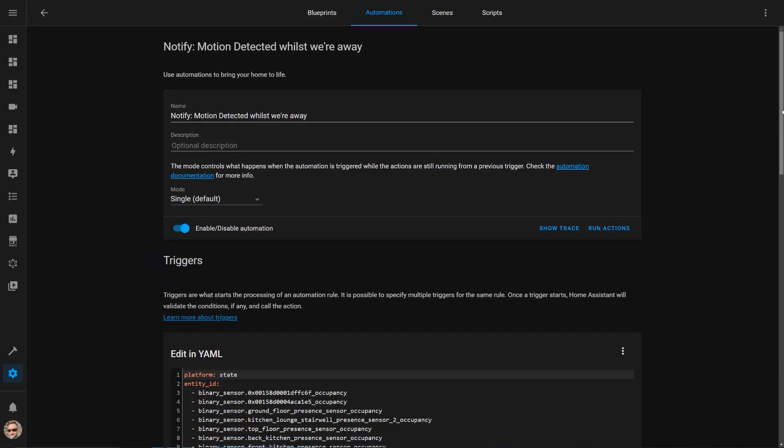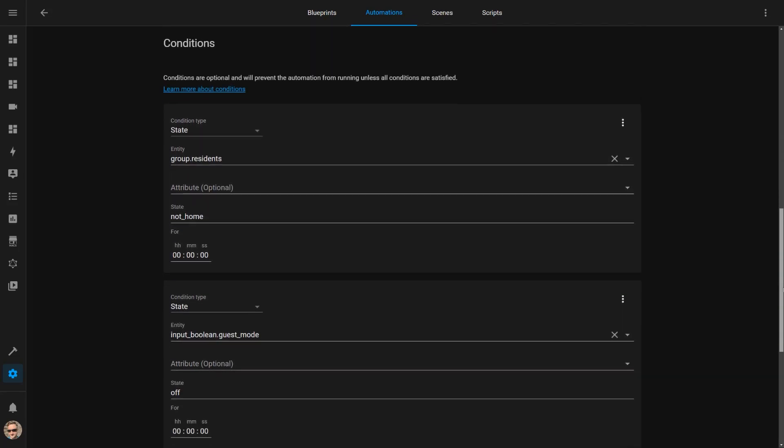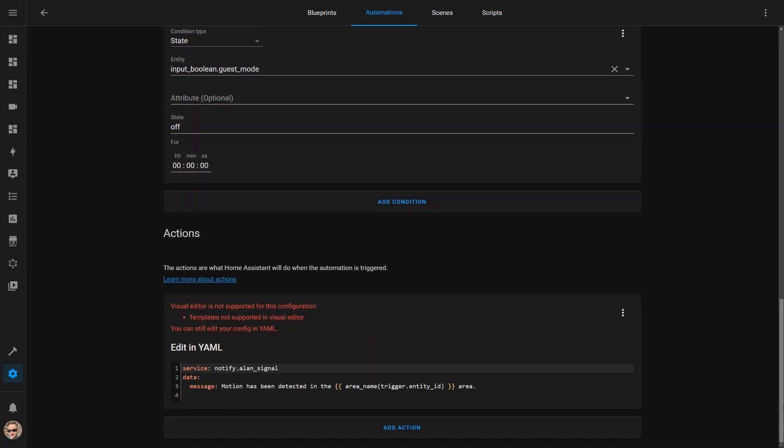PIR motion sensors were made popular by traditional home alarm systems, so it makes sense that you could use these sensors to increase your home security. In my house, I have sensors which cover most of the entryways into the property, and I use these to alert me if motion is detected while I'm out. I have an automation in Home Assistant that is triggered when motion is detected on any of my sensors, with a condition to only alert me if all residents of the house are away.